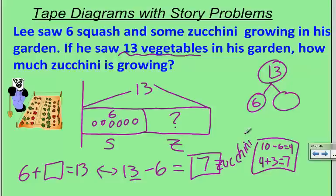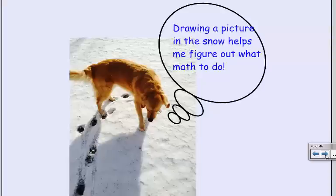So all these drawings — these tape diagrams — really set me up to make sense of the problem. I think story problems are hard, but if I can draw a picture to look at it, it makes it easier. Let's check out what Scoop has to say. Scoop says, drawing a picture in the snow helps me figure out what math to do. So be like Scoop, and draw a tape diagram to solve your word problems. Have a nice day!